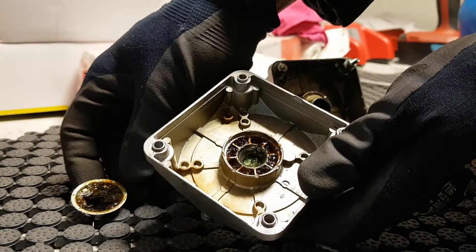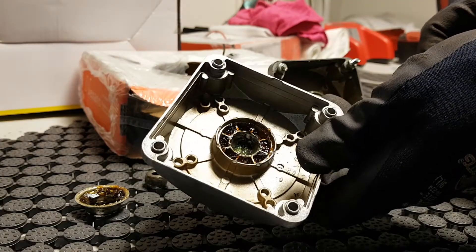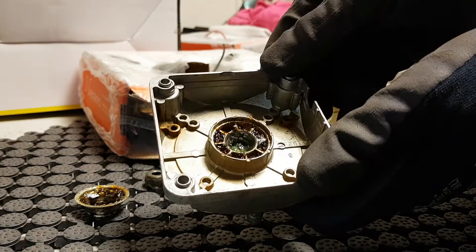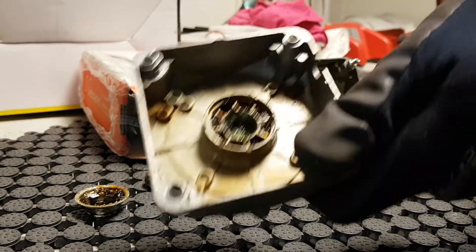No wonder they don't last — it's just the grease and the steel. It's the cheapest you can do, I guess. Bad, bad. So I wonder if I can put a ball bearing there. We'll try in another video.